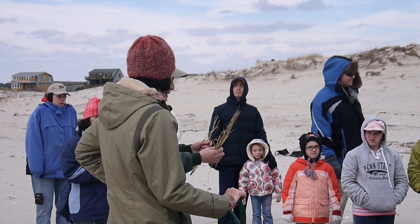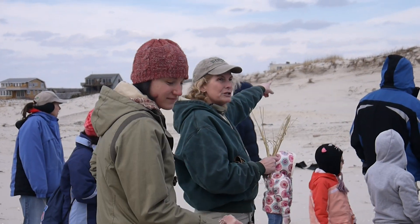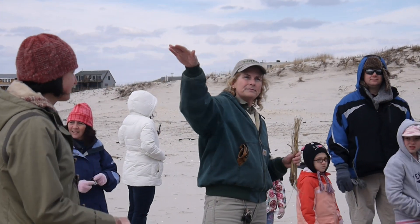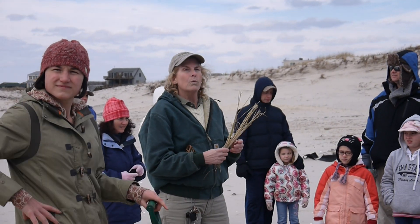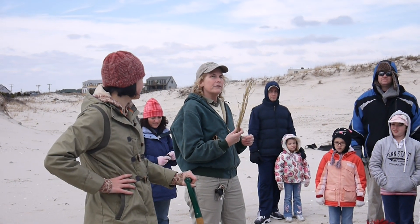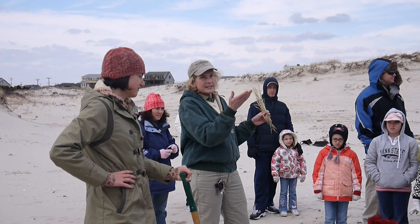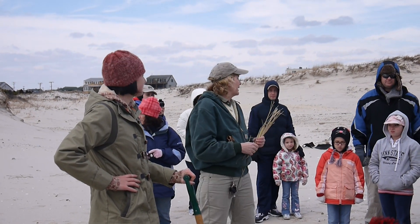This is American beach grass. You can see them on top of the dunes. They're a very wind, drought, and salt tolerant plant. Usually it's one of the first plants that meets the ocean because, as you can see, there's not a lot of different types of plants here.